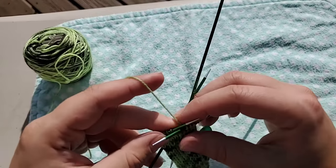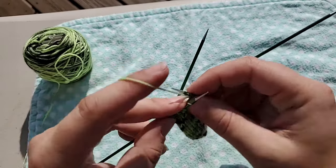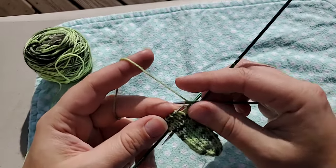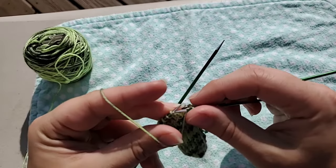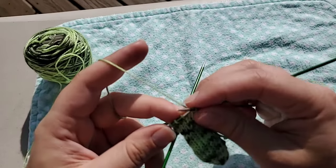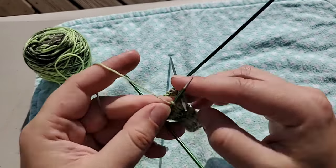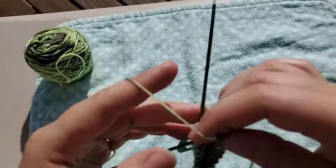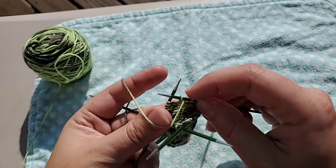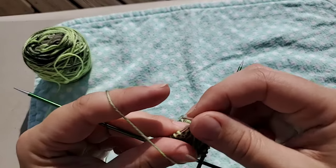I've worked five stitches across and I'm going to do a narrow heel cup - six stitches. When I go to wrap my stitch, because I've been knitting I need to bring my yarn forward, slip my stitch, and then slip it back so that the yarn is wrapped around the base of that stitch. When I turn this around, the yarn has wrapped around the base of that stitch but not been worked.